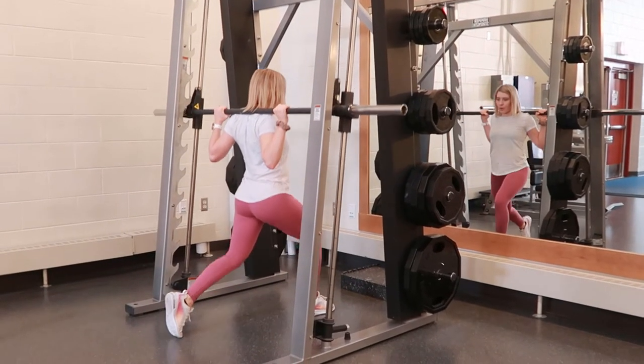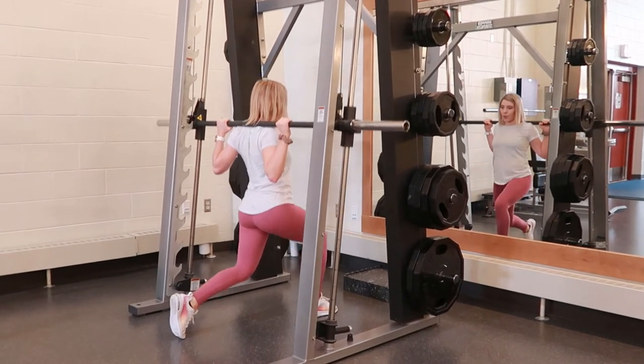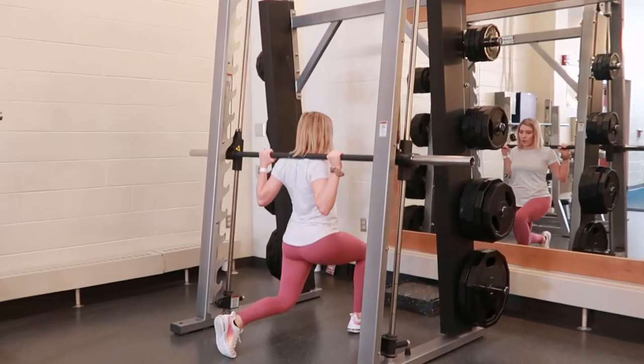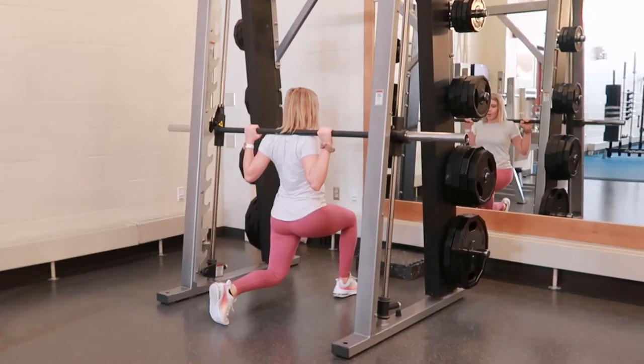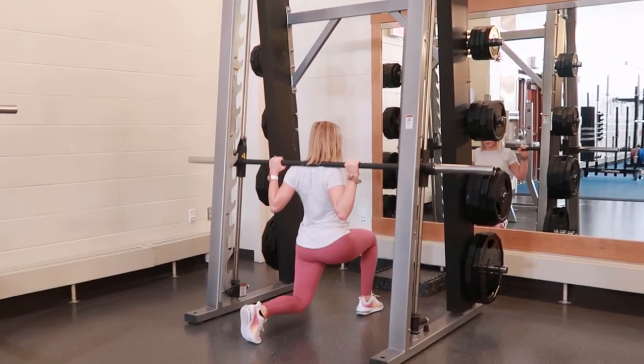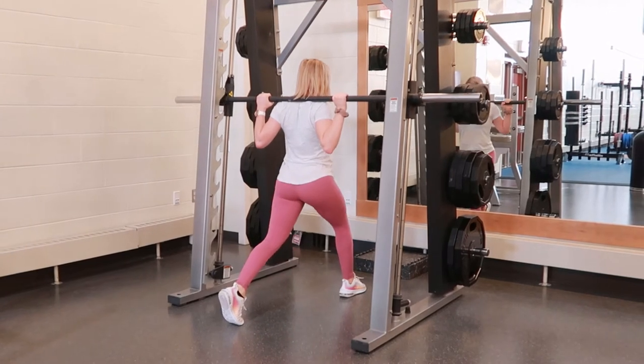Smith machine split squats. Lower or raise the barbell to shoulder height, then add equal weight to each side. Come under the bar and place the bar on the back of your shoulders.